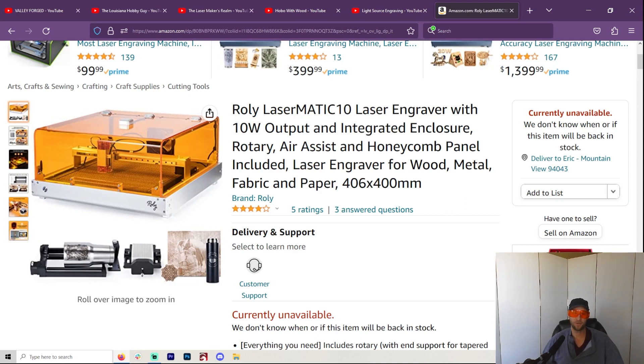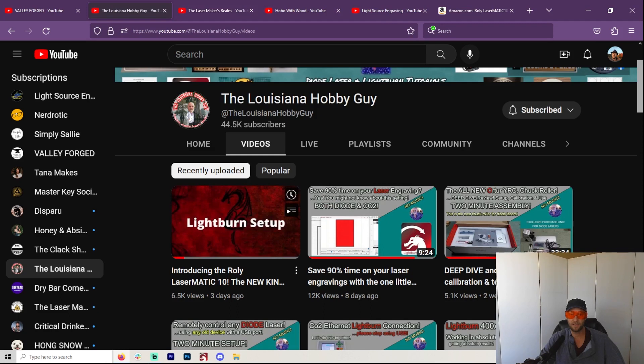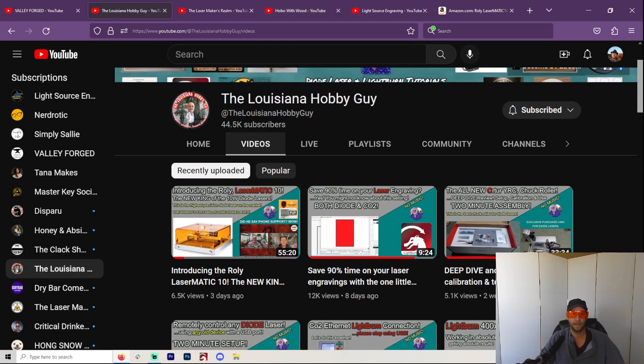I had actually reached out to Rolly saying I'd really like to try this, but of course they sold out immediately. Hopefully in another month or so I'll be able to get one and show it to you all — they will come out with more. I do recommend you go over to LA Hobby Guy and check out his video on the Rolly Lasermatic 10. If you are in the market for a laser, I really want to support quality. This is a smaller company with a new item, and I want to support that quality.